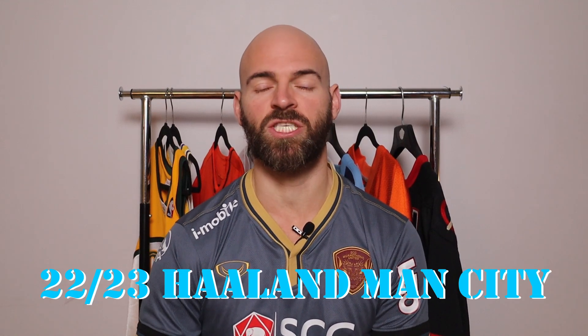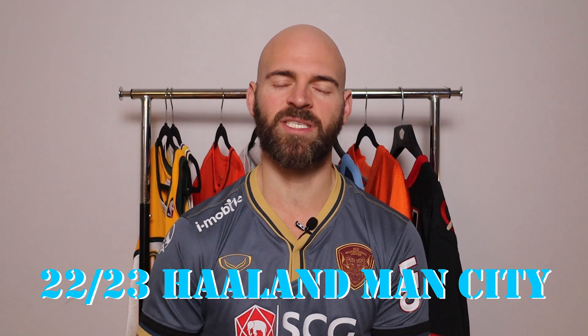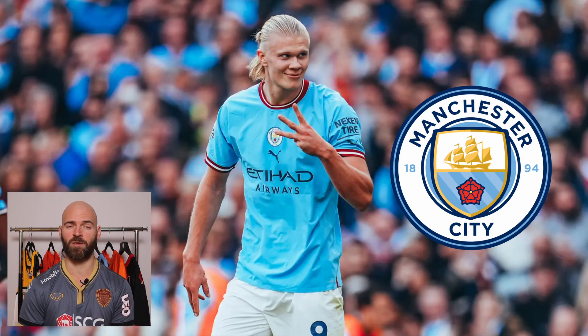Jersey Jaguar back at you with another video. It's going to be a pickup slash unboxing video, and this jersey is none other than Erling Haaland. He's having a historic season in the Premier League for Manchester City. We're going to go over sizing, details, and a bunch of other stuff. Let's get to it.